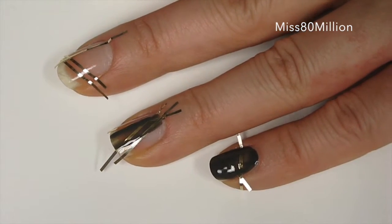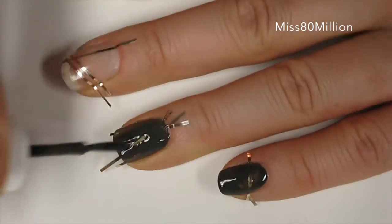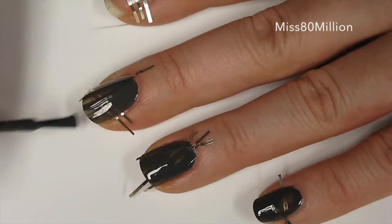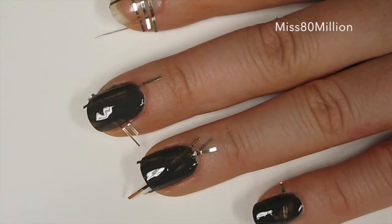Apply a coat over your entire nail and on top of the tape with any nail polish color you'd like. Today I'm using a sort of darker mid-tone gray. This is by Essie and it's called Power Clutch. This is going on a little streaky so I'm going to let this dry and apply a second coat.